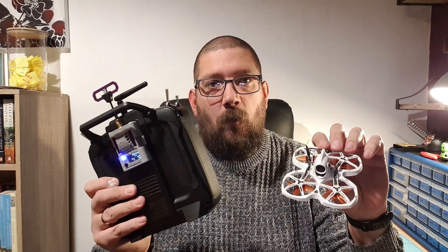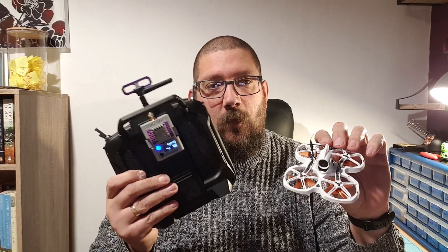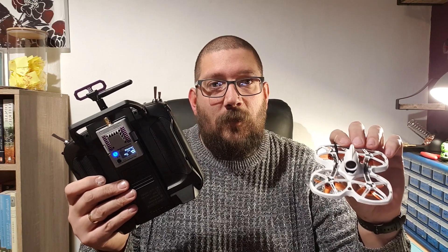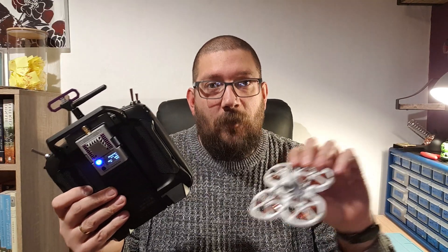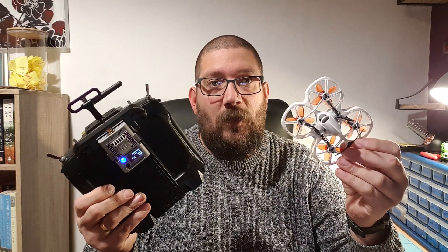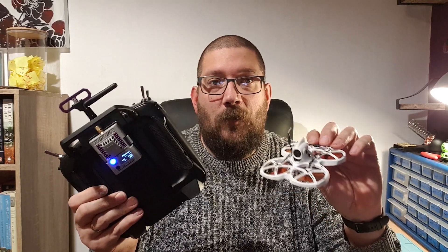I've got some good news for you: you don't have to. I've just recently learned myself that any receiver on version 2.x will bind to a 2.1 module, so as long as your receiver and your module are on two-point-something, they'll work together absolutely fine. I'm sure this is exactly the same for 1.x as well — so if your module is on 1.4 and your receiver is flashed to 1.8, you should work absolutely fine.